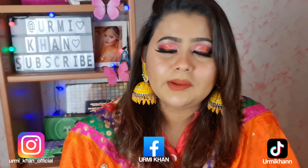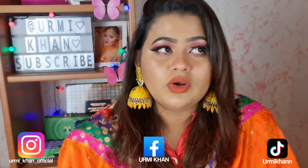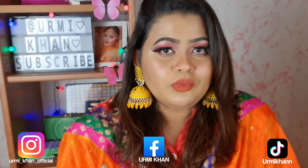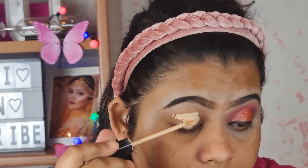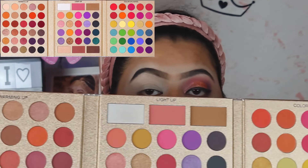I will show you the link in the description box. Please follow us on Instagram and check our website.